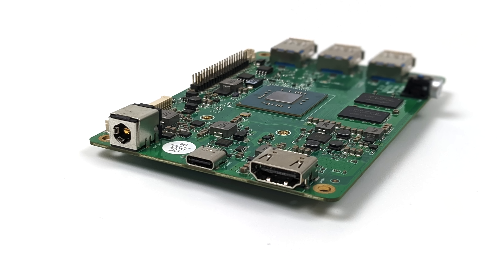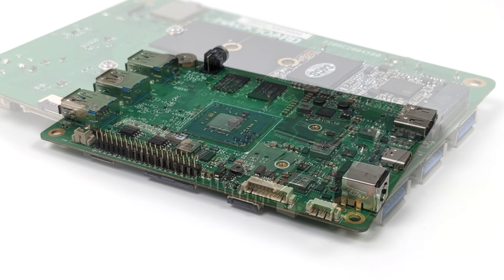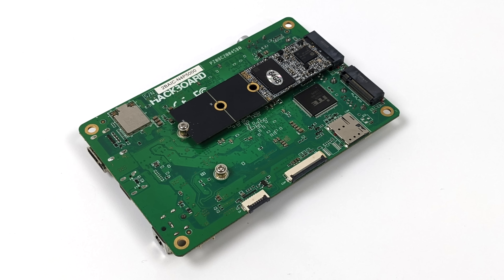Unfortunately this USB Type-C port cannot be used to power the board even though it does run on 12 volts over the included power supply. This also includes 40 GPIO pins laid out just like the Raspberry Pi. We've got a fan connector, a battery connector, and a USB 2.0 connector for external USB 2. This board can also support a 4G or 5G cellular module — sold separately — and the nano SIM card slot is right here. We've also got an eDP display port that'll do 2160 by 1440, and a touch interface on the bottom.